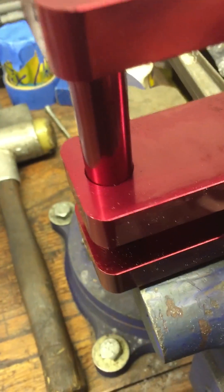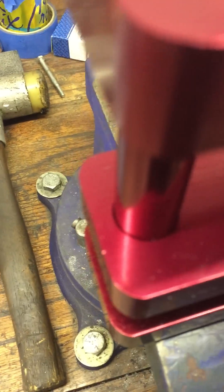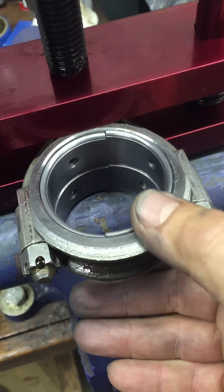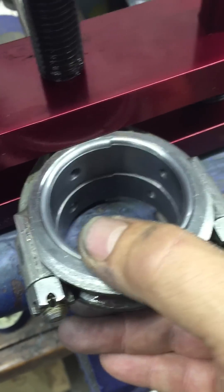I deliberately put one in here that I knew was sized wrong. Now watch when I put the right one in — this set here, I can just easily slide it up and down either side. It floats really nicely.